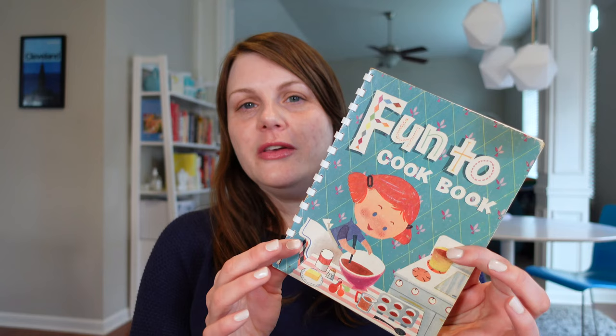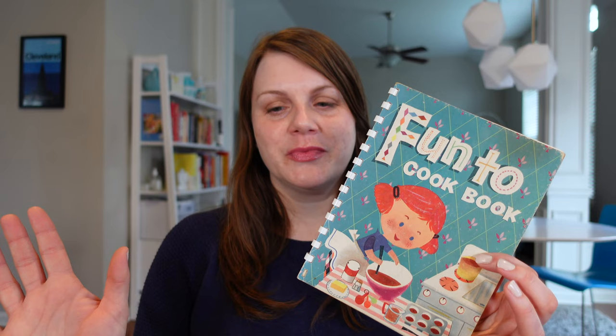This time I'm talking about Fun to Cookbook. I don't know about you but that title is very difficult for me to say — it just doesn't flow well. Fun to Cookbook. It just seems a little odd. This book was published in 1955 and guess what? We have another Carnation milk cookbook.